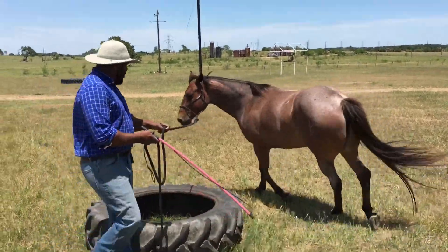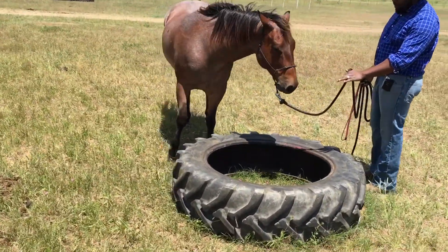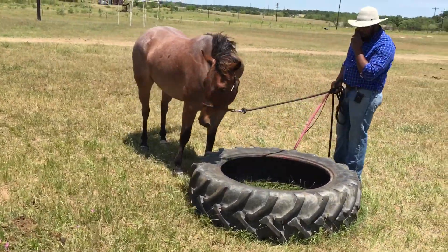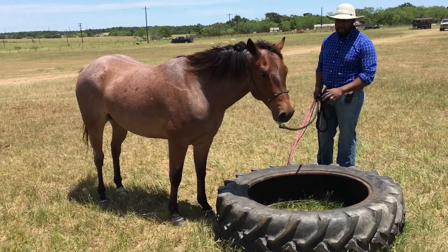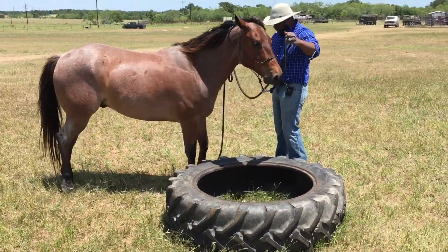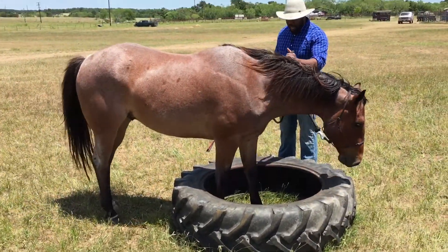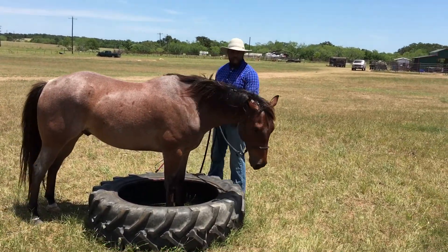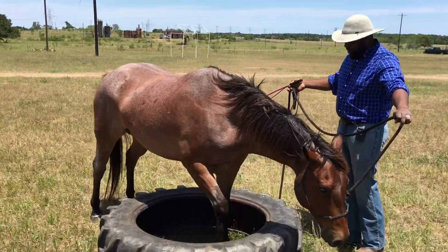I'm going to give him the opportunity to come on in here. I like that — as soon as he stopped, he put his nose right up in there and took a deep breath. That's really good. When our horse puts their nose down, or sometimes your horse might even paw at something, that tells you that they're thinking forward, they're thinking about whatever you're exposing them to. Now I'm going to apply a little bit of pressure to see if I can get him to put a foot in there. I'm going to stop him for a second, let him take a nice big deep breath and give him a rub. Now I'm going to let him walk through the rest of the way.